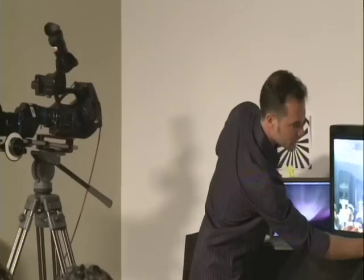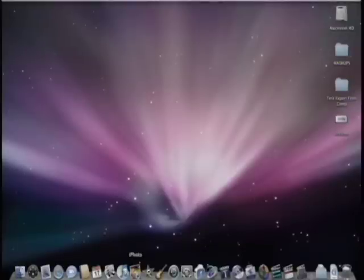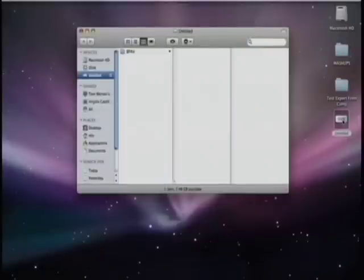I'm just going to show you. Here's my Mac — and 'Untitled' — it popped up right here. Let me get my mouse over there. Here it is. But what is that SXS card? What are we looking at here? Is it really a hard drive?